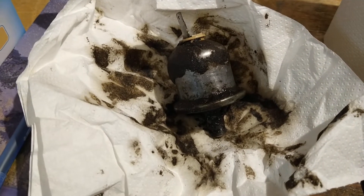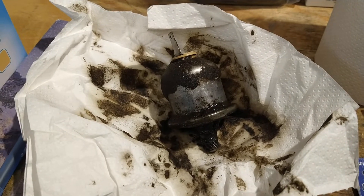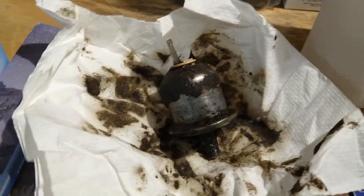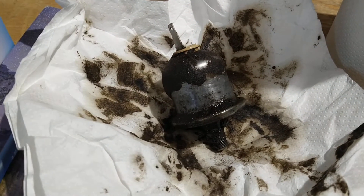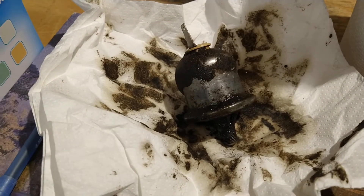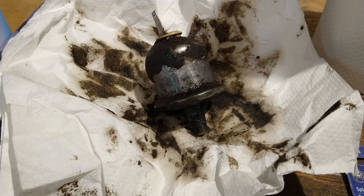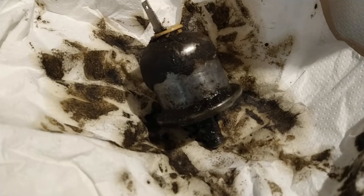Quick video for those with a small block Chevy V8 - this probably applies to a lot of other engines too, like the Chevrolet 4.3 liter and many others. From a quick Google search, it's a huge problem on small block Chevys.